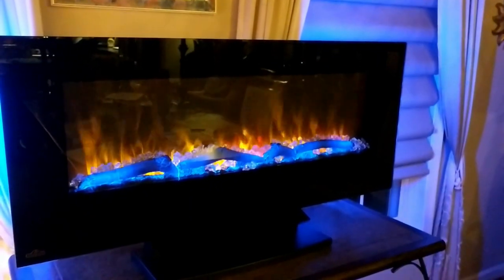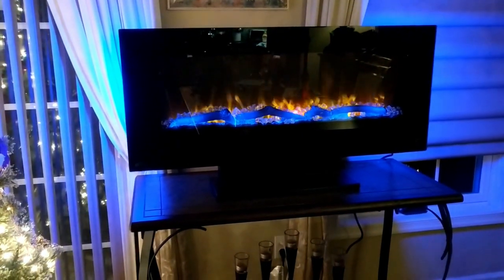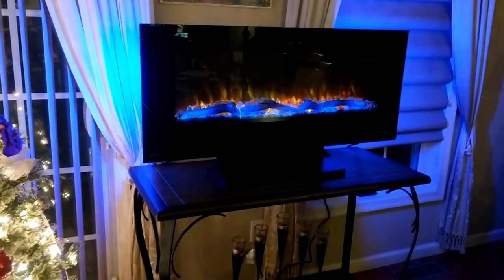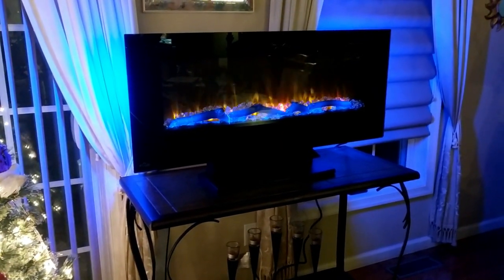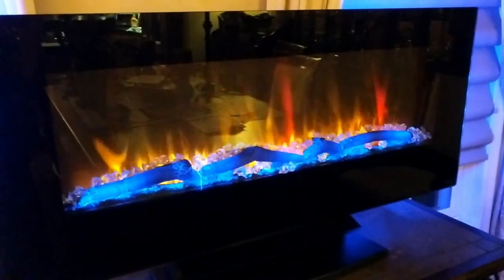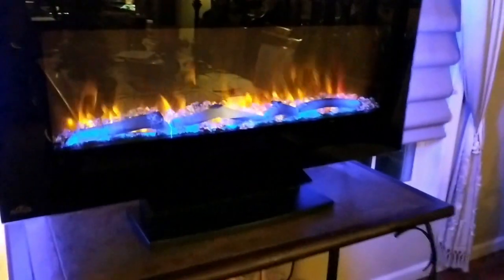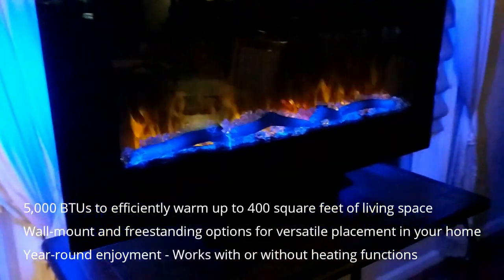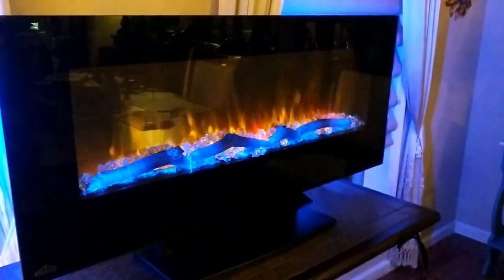I wanted to show you how perfectly adorable this fireplace looks during the holiday season — it's the perfect way to add some additional festiveness to your home. I absolutely love the colors. Right now I have them on rotating, and as you can see, I don't have it mounted to the wall but I'm using it freestanding on top of a table, and it works beautifully.